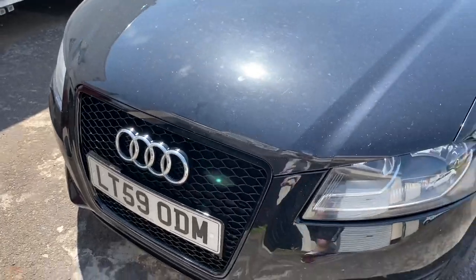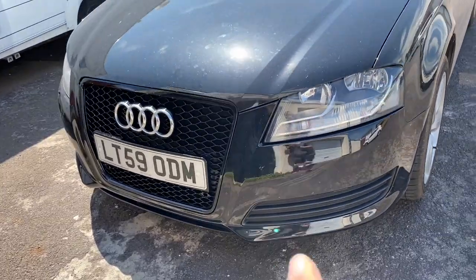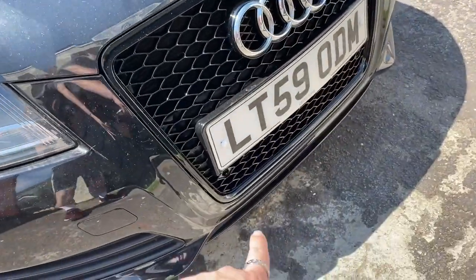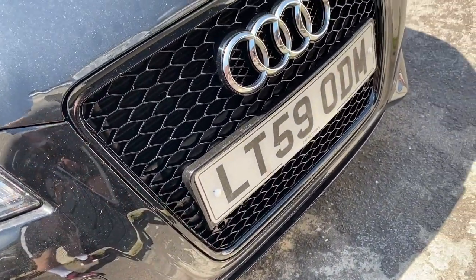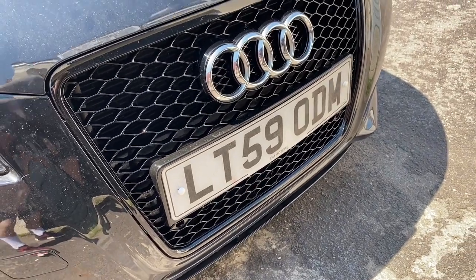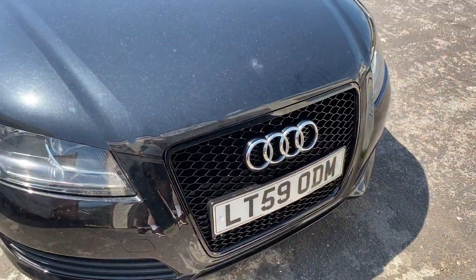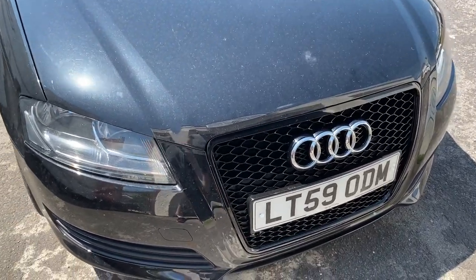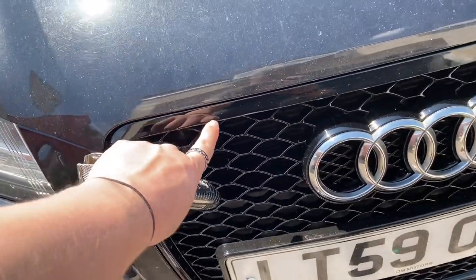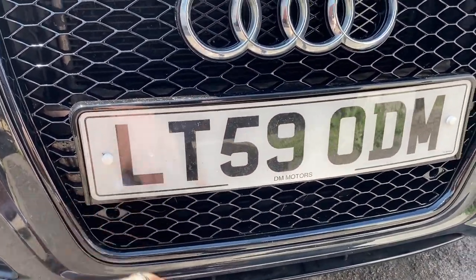So guys, that's how the front grill's looking — that looks so much better than the straight grill that was on there first. I put the chrome Audi logo back on which I definitely prefer over the black, as it makes it a bit different. I'm way happier now that the black trim is there instead of the silver chrome that was there before.